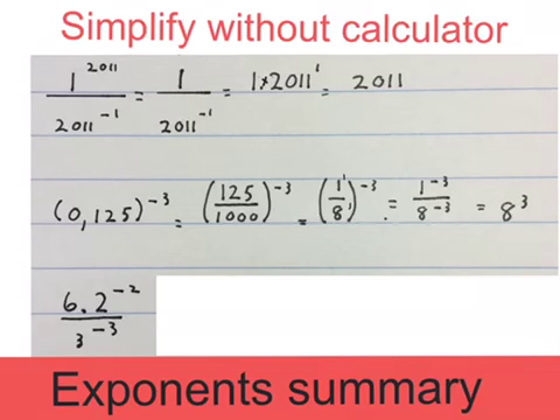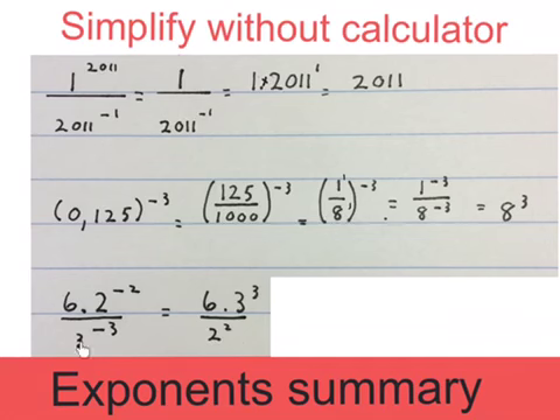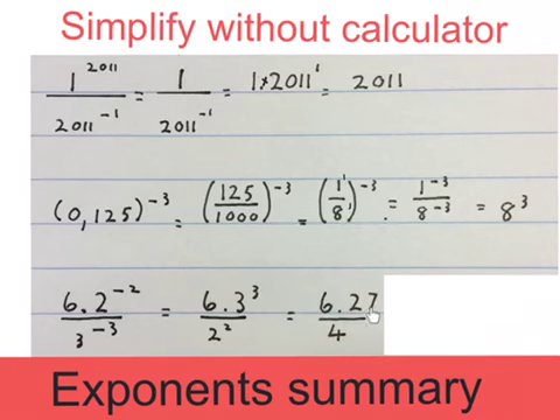In the next expression we have negative exponents with multiplies in between. We keep the 6 there, take the 3 to the minus 3 up — it becomes 3 to the positive 3; that other term comes down and becomes 2 to the positive 2. Then we work out 3 to the power of 3, which becomes 27, and 2 to the power of 2 becomes 4. The final answer is 81 over 2. You can say 2 goes into here twice and 2 goes into here three times, then 3 times 27 gives 81 and that 2 just stays there.